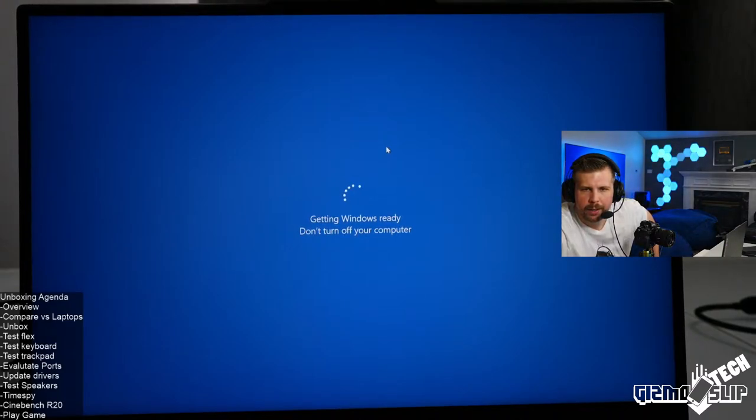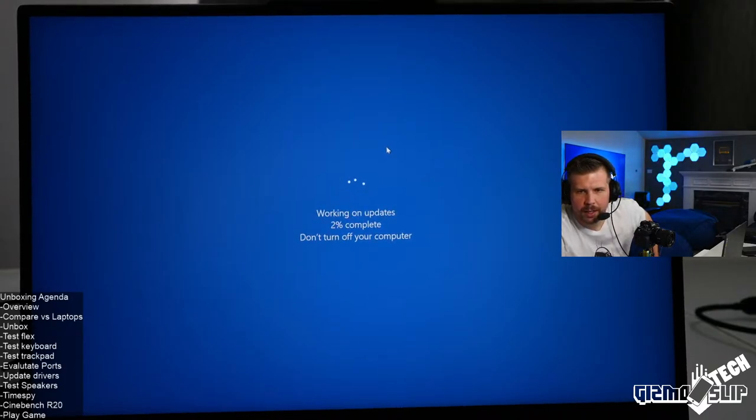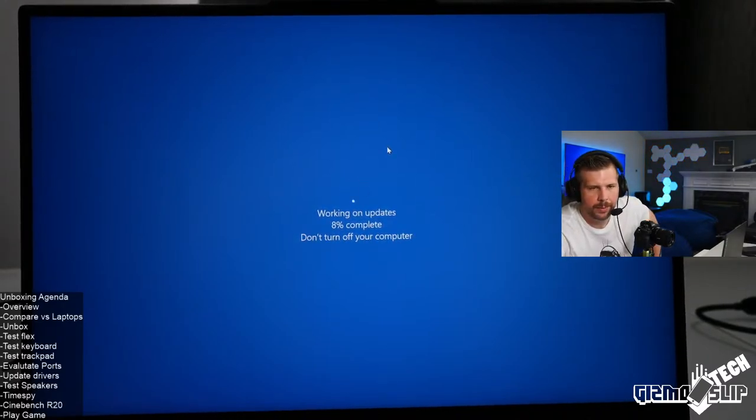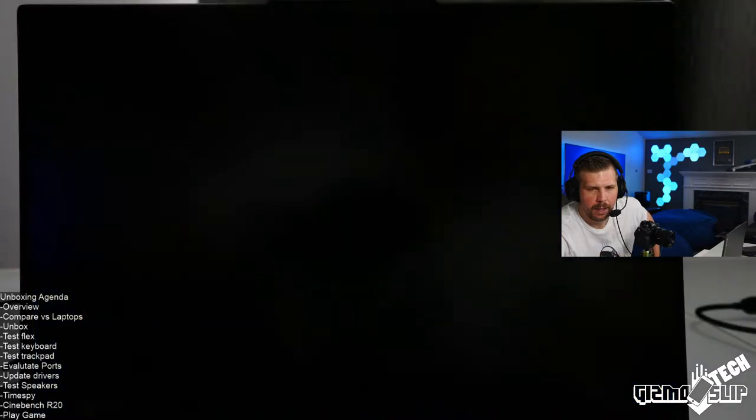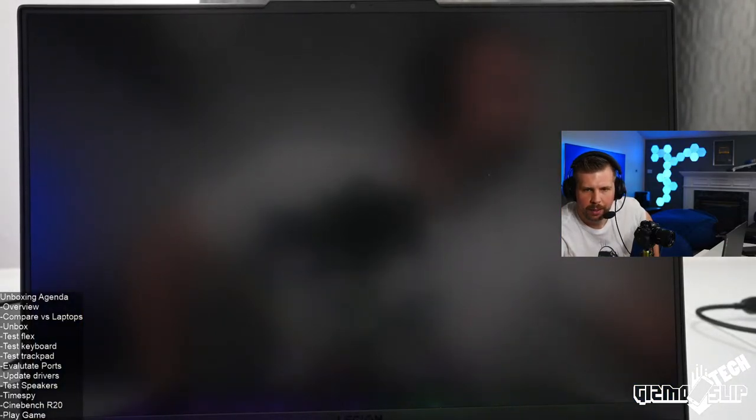Let me do a quick search for the Odyssey Neo G9. It's an ultra-wide monitor. I actually have an older version of this exact monitor upstairs — it's a very cool monitor. You could connect to it through the display ports or HDMI because I think this machine has HDMI 2.1.